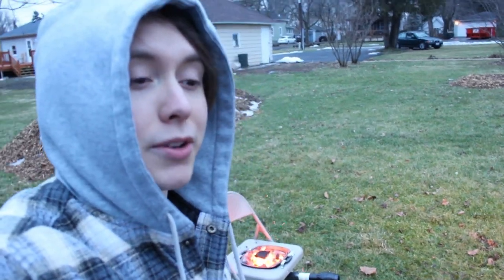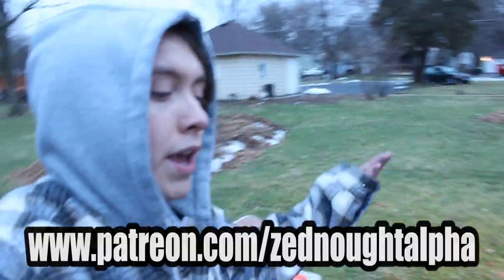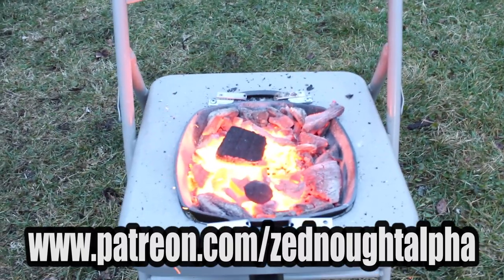Alright, I hope you guys enjoyed the build. If you're not subscribed and you want to get notified when the anvil gets built, please consider subscribing. If anybody wants to go the extra mile, I am on Patreon. But that's all I got for today, so thank you guys very much for watching — I'll talk to you later, bye.